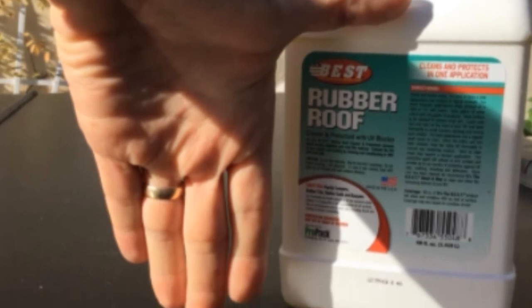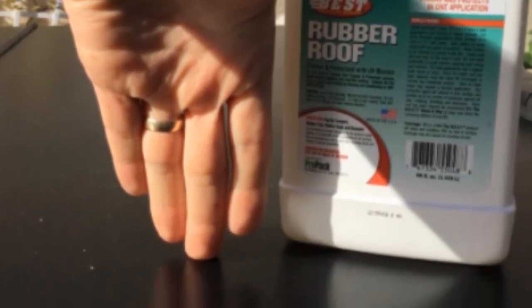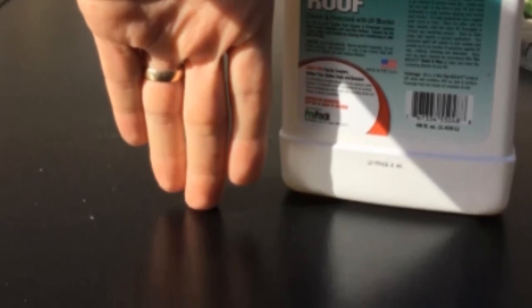Plus, the cleaner contains effective conditioners that help to protect your RV roof from UV, mold, mildew, and fungus growth as it moisturizes the rubber membrane, helping to add years to its life.